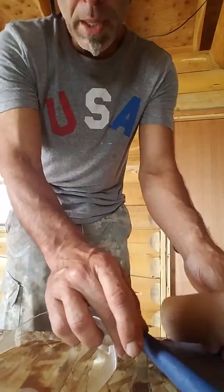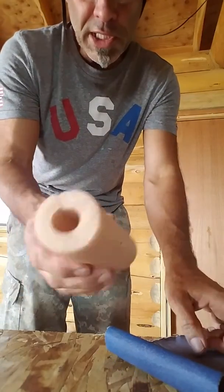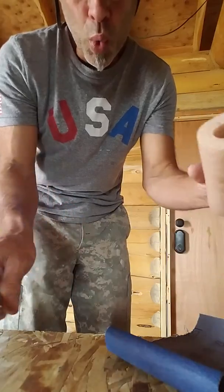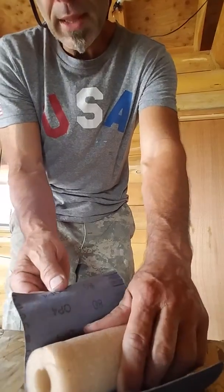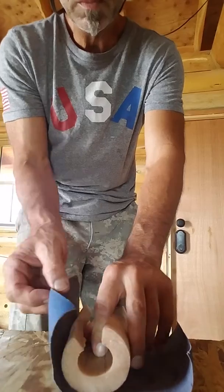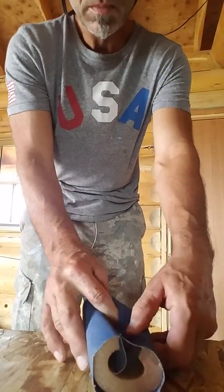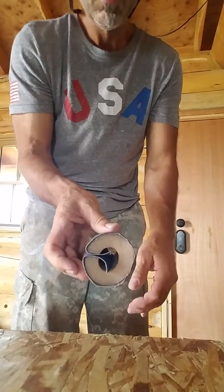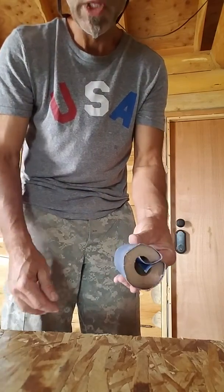Six inches cuts real easy with a knife. The sandpaper matches the width, so just center it — ready to go. Let's see how it works.